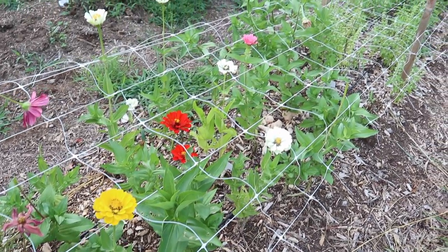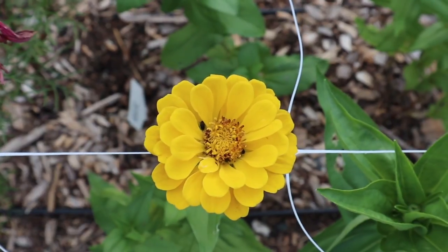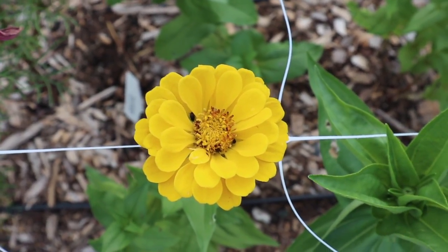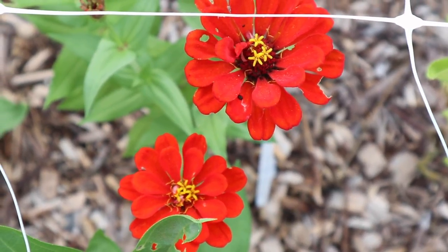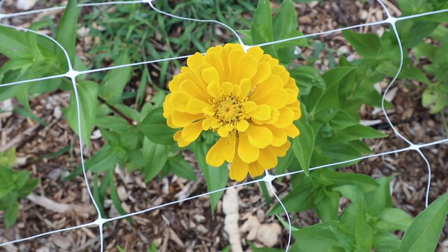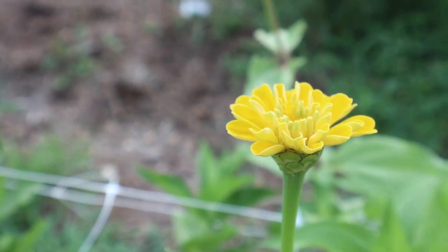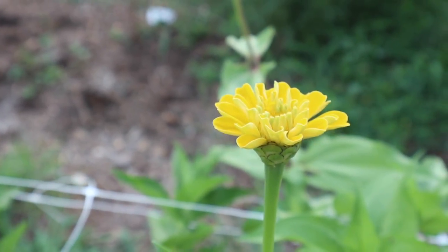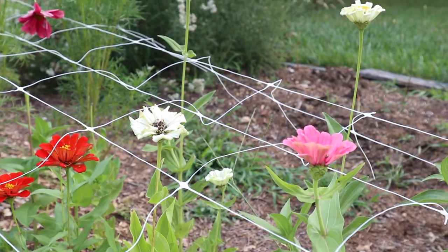Then we have zinnias, which have started to bloom more. Now that they are starting to bloom they are just going to keep producing more stems and I'm so excited for that. I have really a mix of varieties here - Benary's giant, polar bear, meteor zinnias, just all of the different colors. I've noticed just a little bit of bug damage on these, nothing too bad, and hopefully as they produce more stems there will be more to pick from.